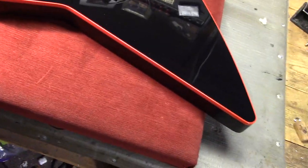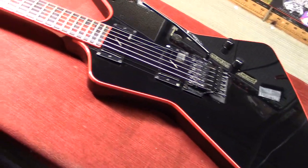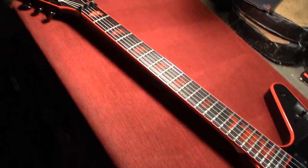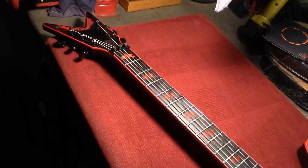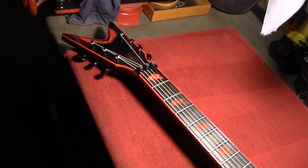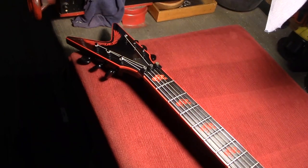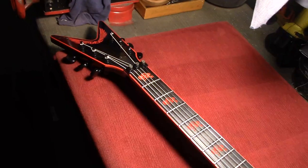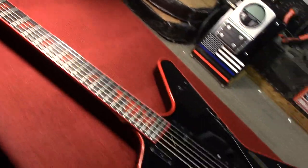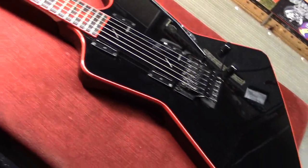Pretty neat guitar, actually. It's very heavy, but it sounds really good and it plays excellent, as you might expect. This is out of the Dean Custom Shop right here in Tampa Bay, over on the Tampa side. Wonderful people, wonderful products — seek them out. American made, by golly.